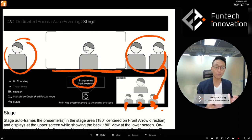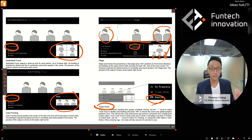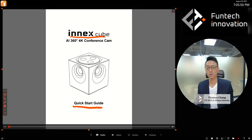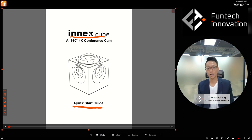That's a conclusion of today's training using the quick start guide. Pick up that quick start guide and start practicing so you have a great understanding of how to use the NX Cube. Ask any questions you have — you know how to reach us. Thank you very much, this is Thomas Shang from Funtech Innovation. See you at another training.